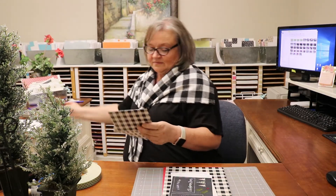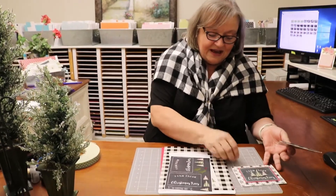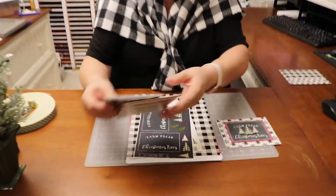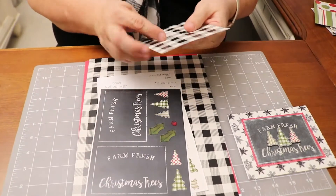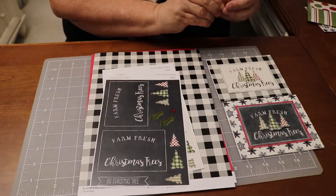So I hope you are excited today. We have two cards, and we're only going to make one version, with a slight variation, but I just like to give you more ideas. Oh shoot, I dropped the card, but luckily I have good technical support people. So we have our farm fresh Christmas trees — one with the dark background and one with the light background.